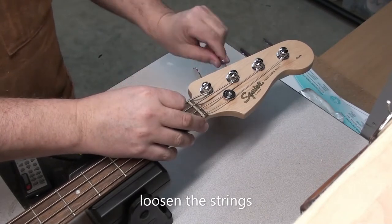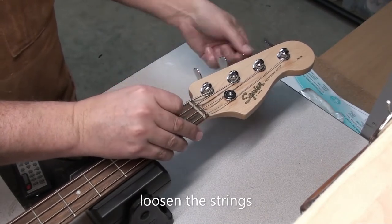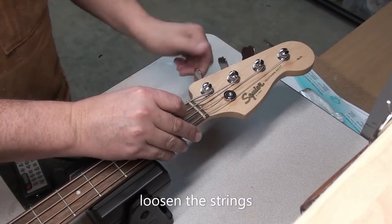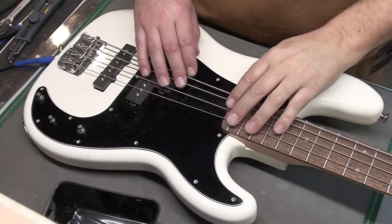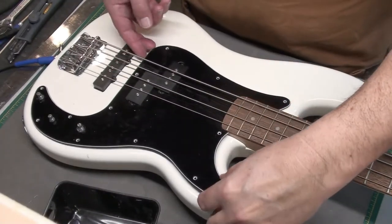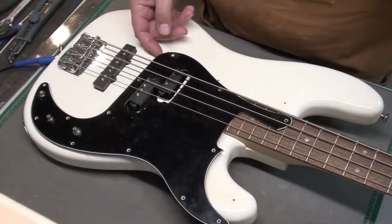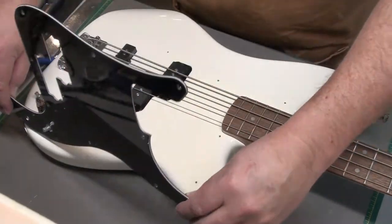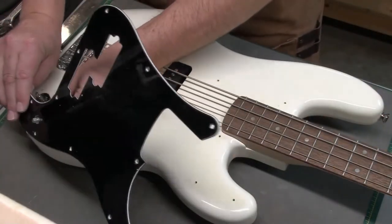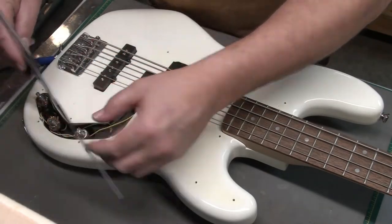We'll loosen the strings off. I'm not going to take them off yet, but just loosen them enough so that if I need to move them around a bit to get the pickguard out, it's easier to do. Now the pickguard should just lift off the body — just push that pot back through. There you go, simple as that.